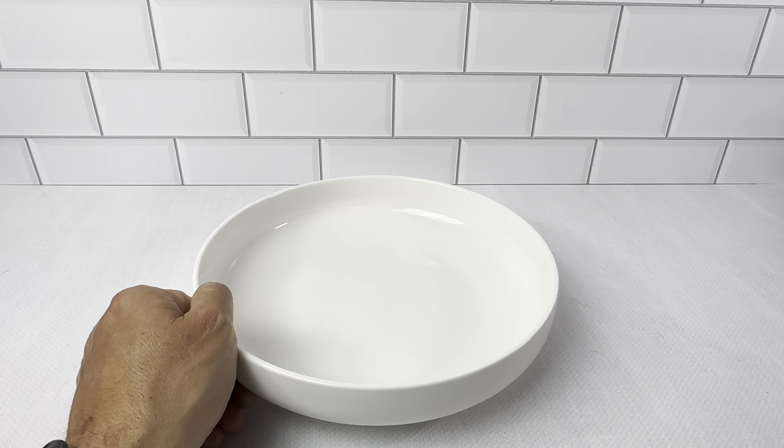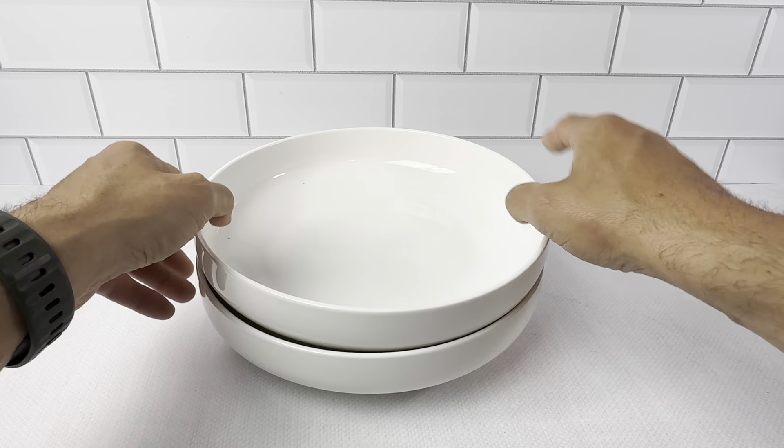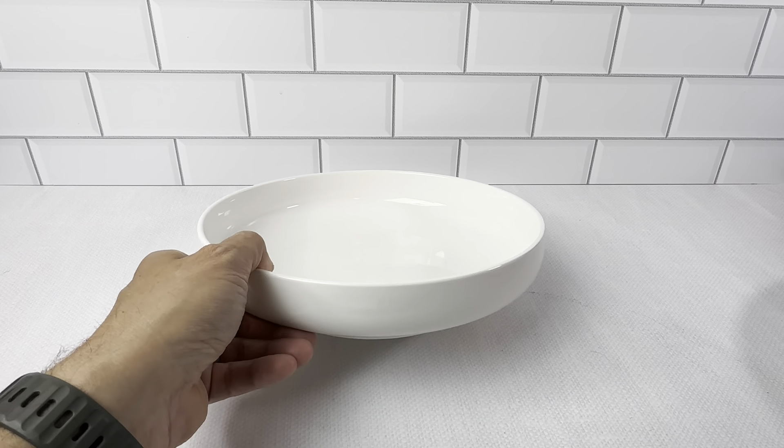When you're stacking these up, they just stack up really nicely in the cabinet so you could fit a lot of them. You could fit four or six of them in a normal counter or cabinet height. They just stack really nice, store really nice.